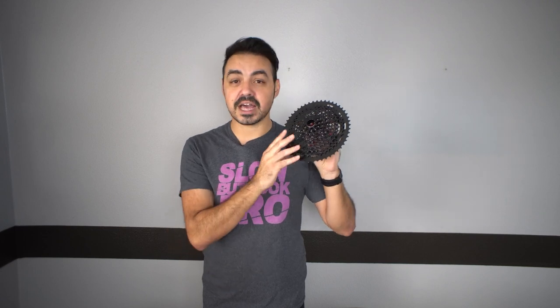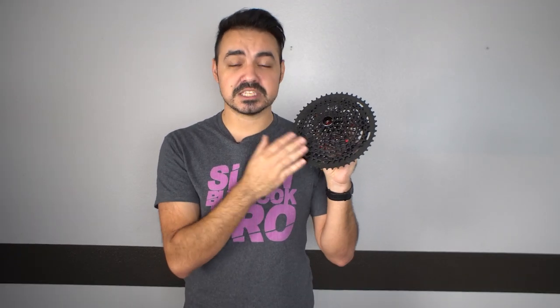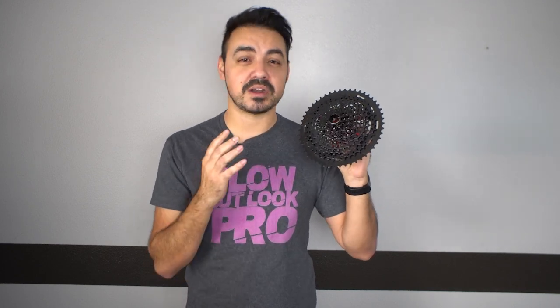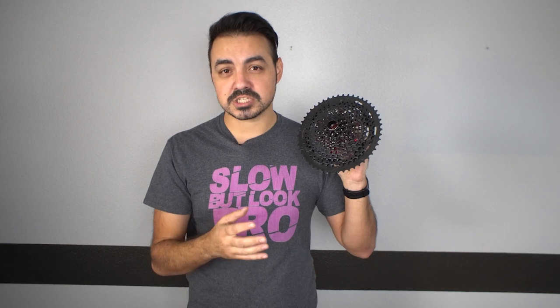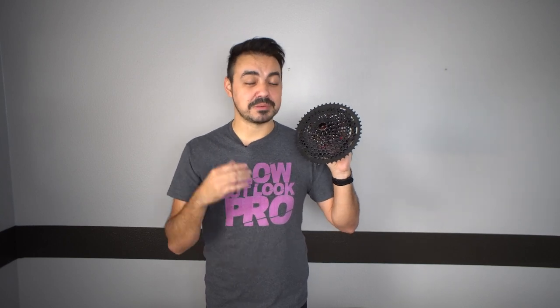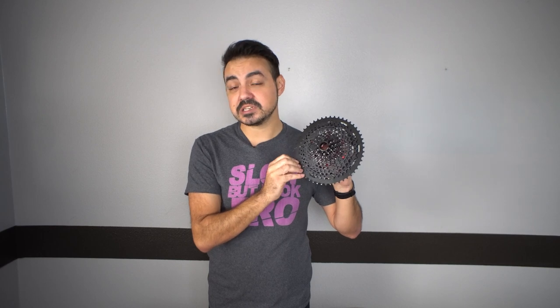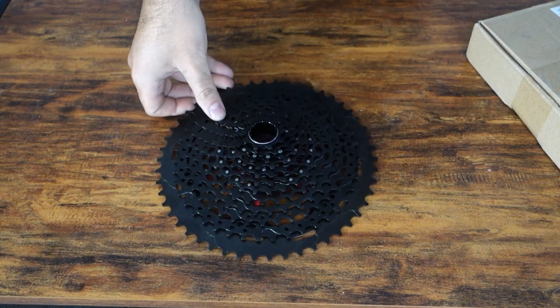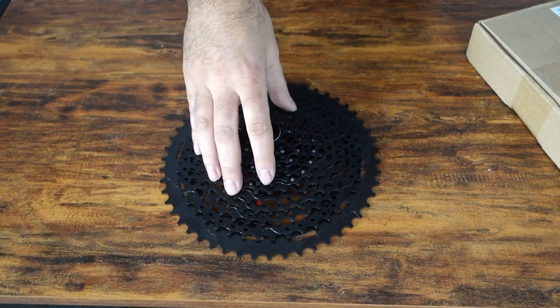This is the more budget-friendly option. There are other companies that make a lighter-weight version, but it costs a lot more. I got this one from AliExpress for about $65. You can get it faster on Amazon for around $100, and the lighter-weight version — about 200 grams lighter — is about $100 more than that. This cassette is also about 100 or so grams lighter than the equivalent SRAM NX 11-50 with more range. I'll mention it again in a video after some miles to see how long this thing lasts for $65.